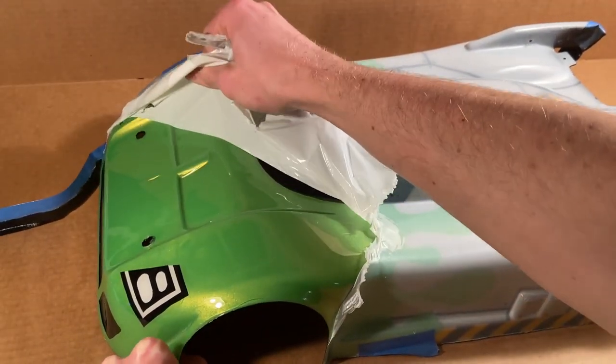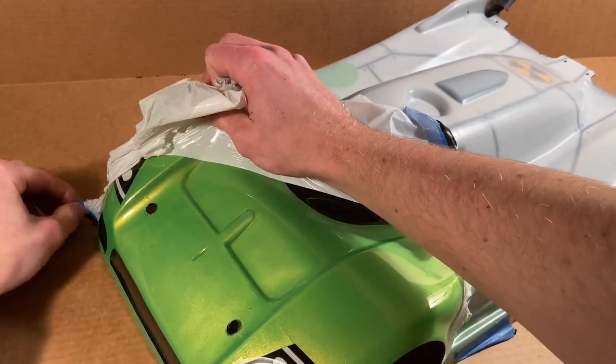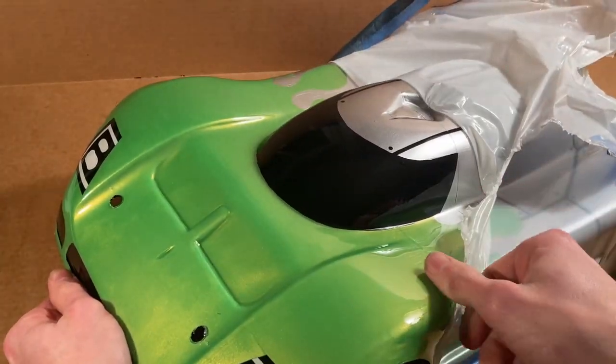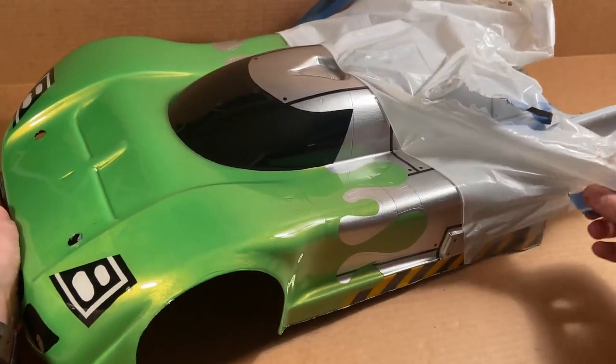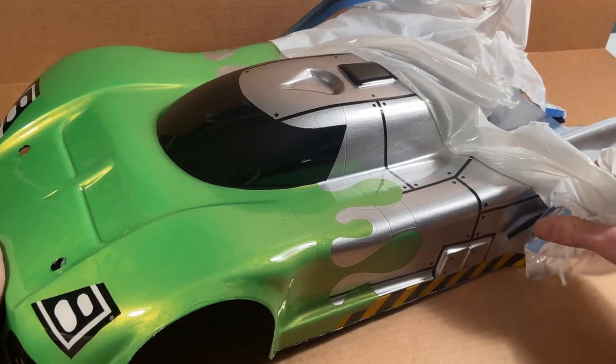A few lessons learned. One, wash the shell with soap and water before painting — I didn't, and it shows. Two, use a very light touch when cutting liquid mask; it doesn't take much pressure to cut into the body itself. And three, only cut a design once in liquid mask. Multiple attempts will show themselves in your paint job.